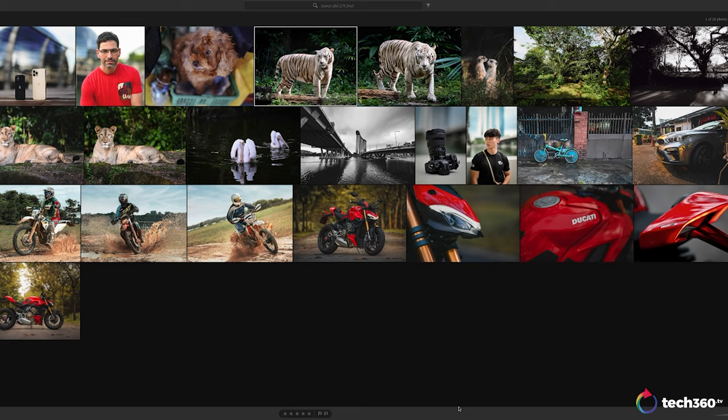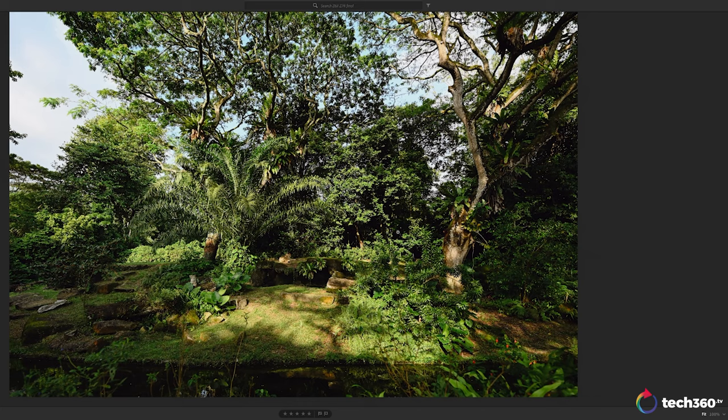Enough talking about how good these lenses are — let's go into Lightroom and take a look at images up close to show you how good the image quality actually is. We're now looking at images from the Z 14-24 f2.8 S-line lens as well as the Nikkor Z 50 1.2 S-line lens. The 50 1.2 is a pre-production lens, so I won't go too in-depth on performance, but I'll let the images speak for themselves. Let's look at the 14-24 first.